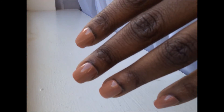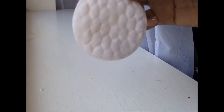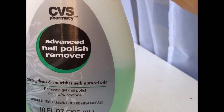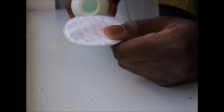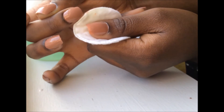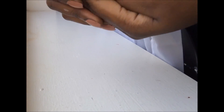Now the nails are all dry. I clean up the edges I spilled over with a cotton pad and nail polish remover from CVS. You can use a cotton swab for more precise clean up if you prefer. Then I put on some lotion and we're done.